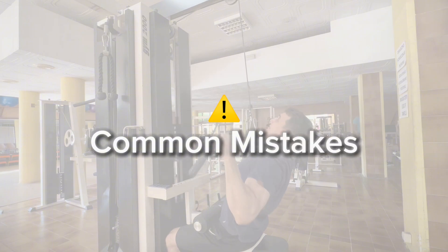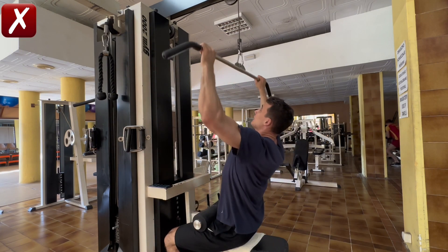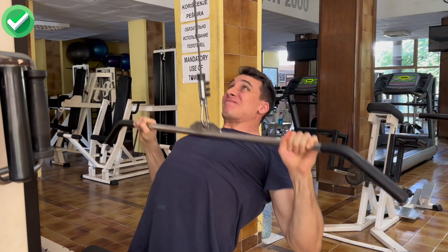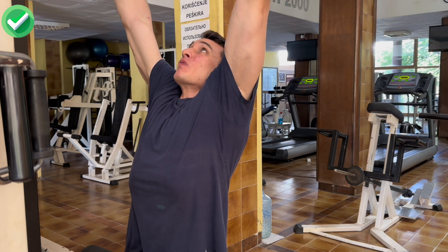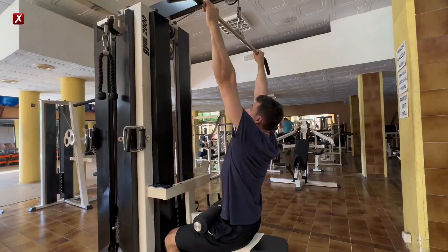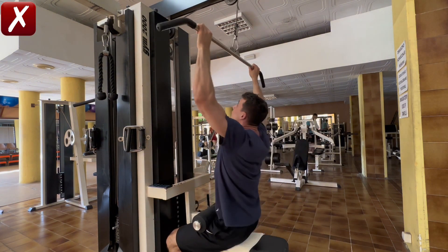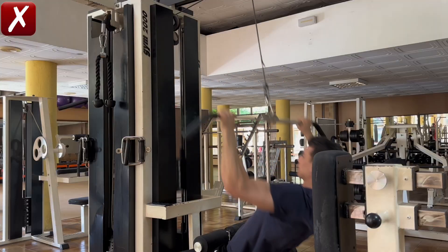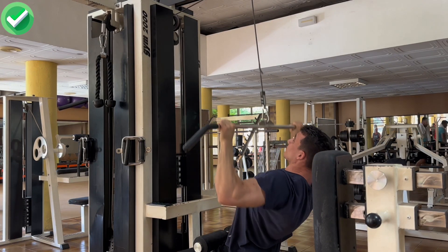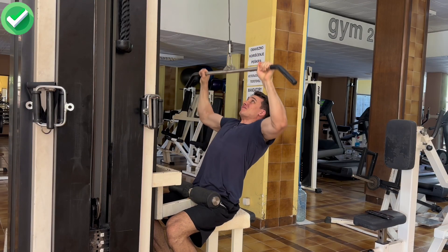Common mistakes people make are shortening the range of motion, especially by not going all the way up to the full stretch. You can set a standard for yourself to touch your chest and to reach a full lockout on every single rep. Another mistake is not having good control over the weights, especially on the way up, or swinging your torso to use momentum. Just slow it down, take it easy, focus on proper technique and try to feel your back muscles working.